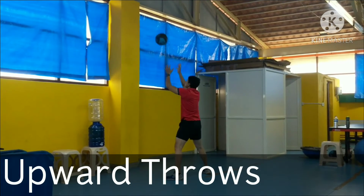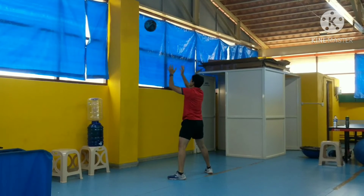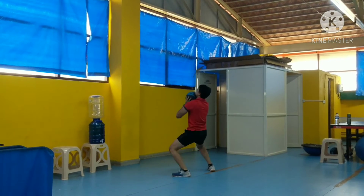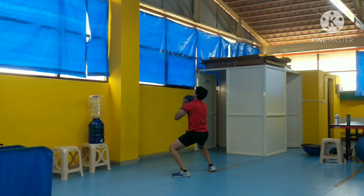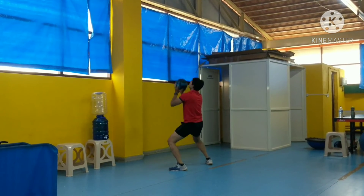This is another exercise with the medicine ball. Catch the ball and throw it upwards. The main thing again to focus on is that we are not only using the power of our hands — we're using the power generated from our entire body, mostly from our legs.